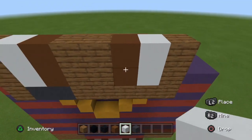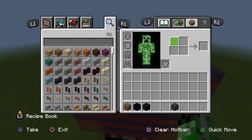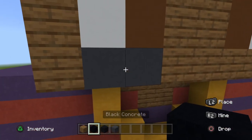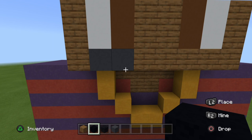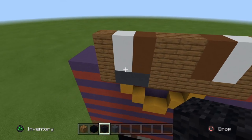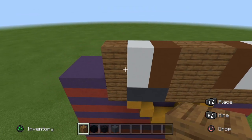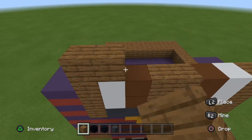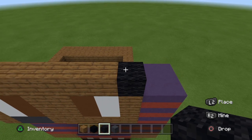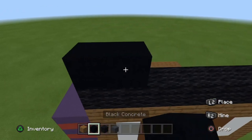You no longer need the white concrete or the brown concrete. The tattoo under his eye — you can always make it black concrete, but I'm going to keep it as gray concrete. For the fourth row, place seven blocks of spruce planks and one block of black wool. Then place one row of black wool, and then the next three rows are just black concrete.